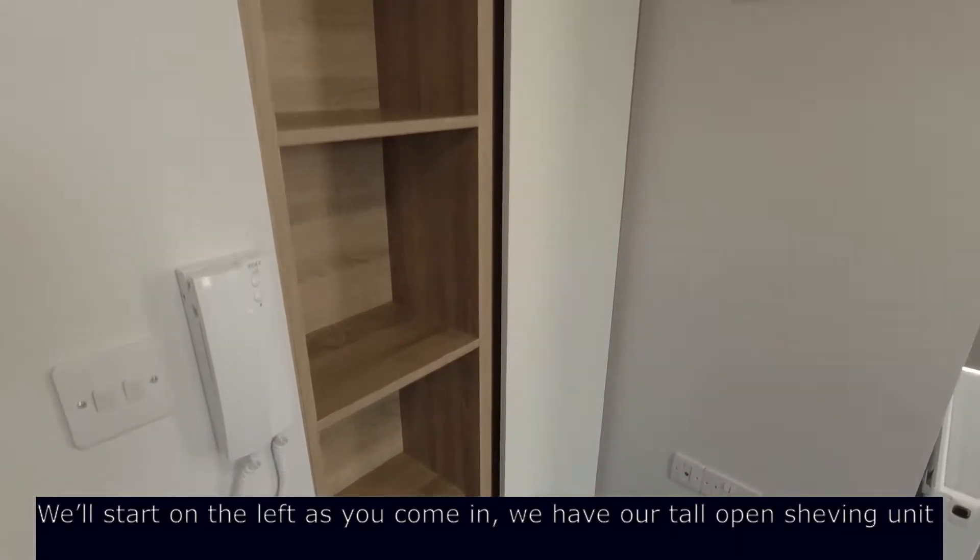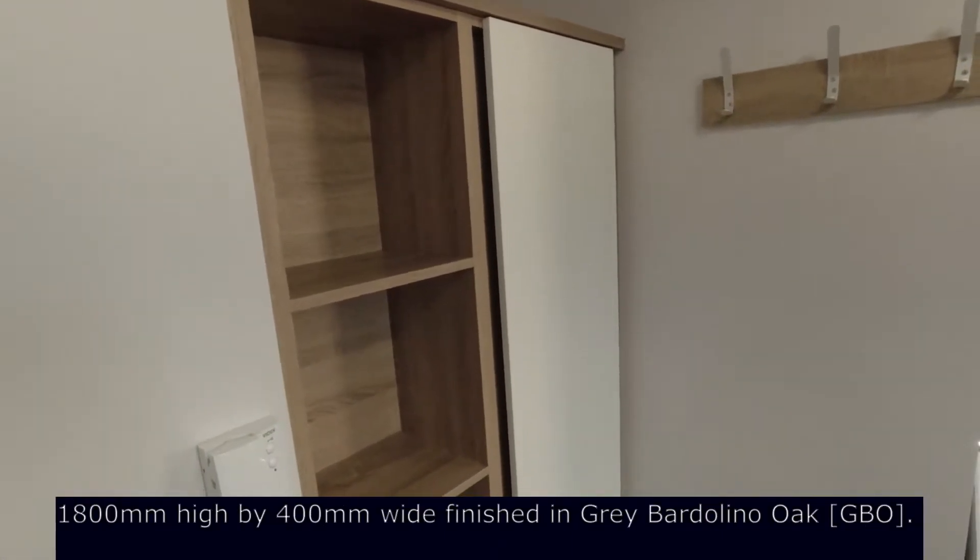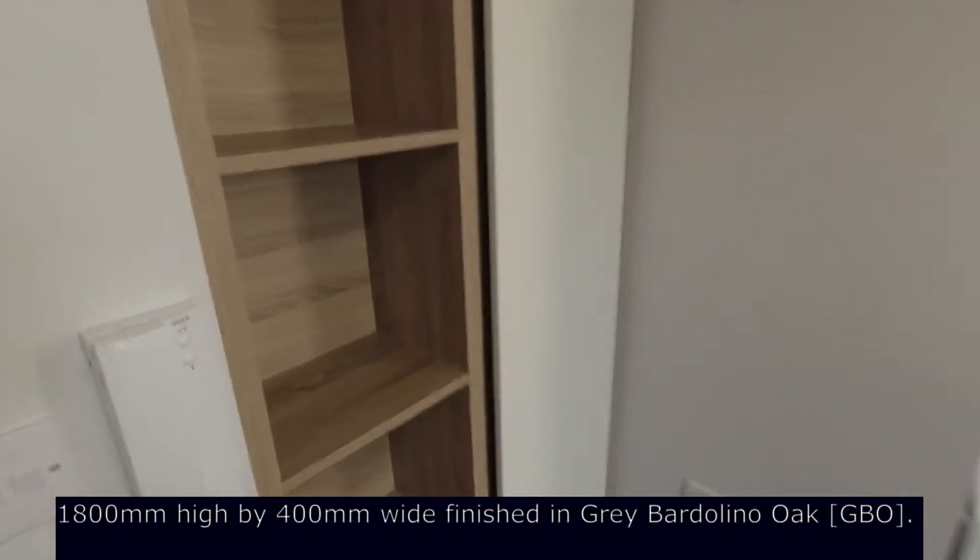We'll start on the left as you come in — we have our tall open shelving unit, 1800 high by 400 wide, finished in grey barley or oak.